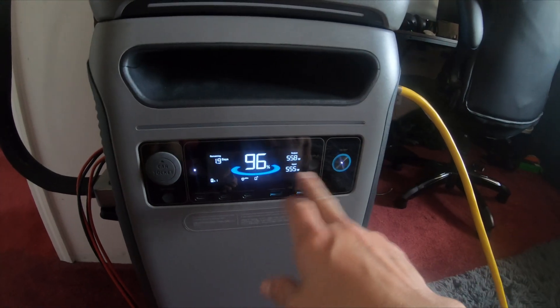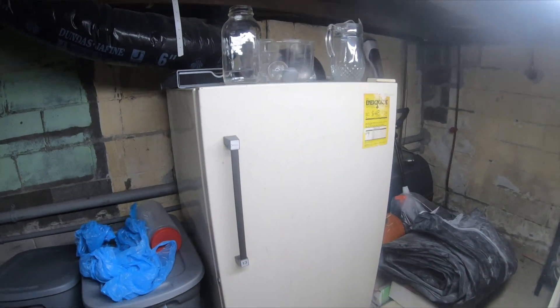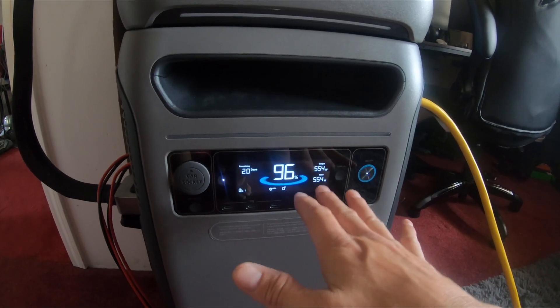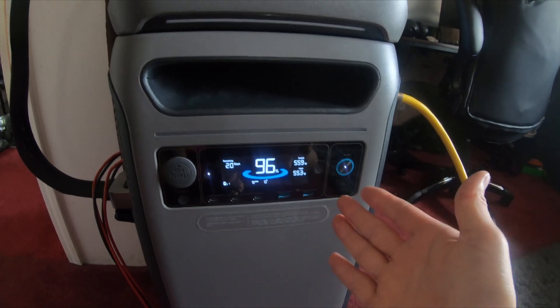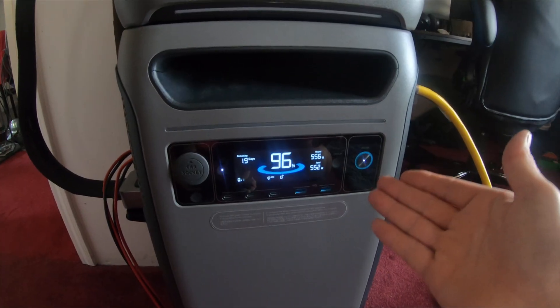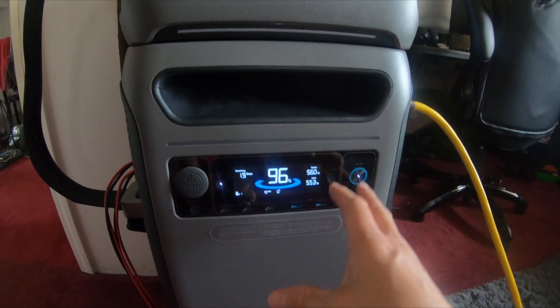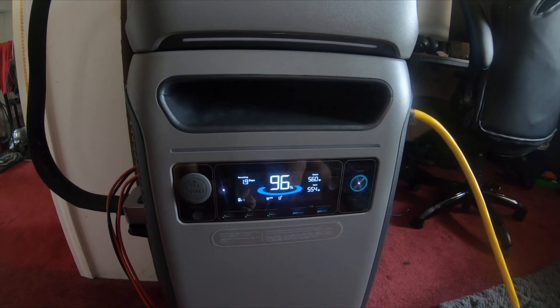This load is going to fluctuate because I have two refrigerators connected, a big stand-up freezer, and whatever else kicks on and off throughout the day. It should fluctuate anywhere between 500 to 1,100 watts unless I turn on the oven, microwave, or if the air compressor in the garage kicks on. But currently it should sustain this. Let's get those 600 watt panels plugged in as well.